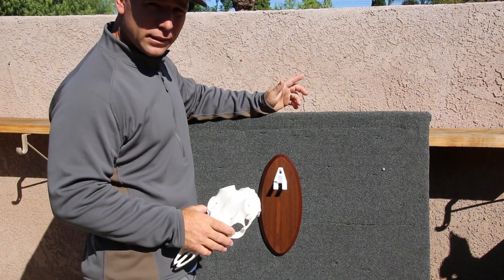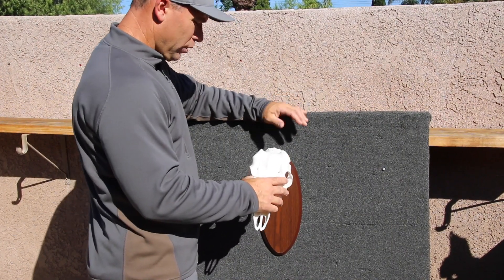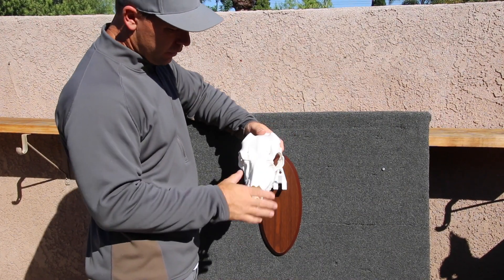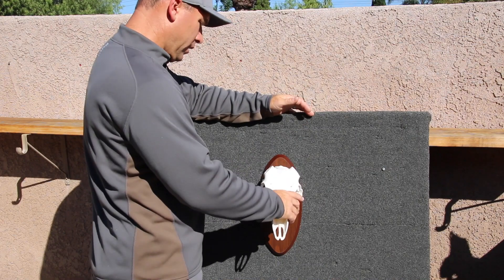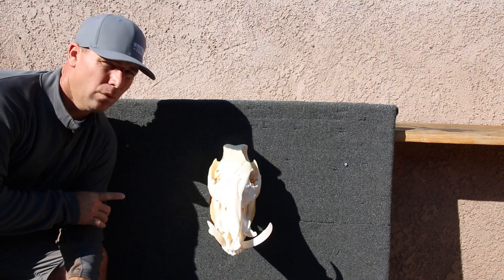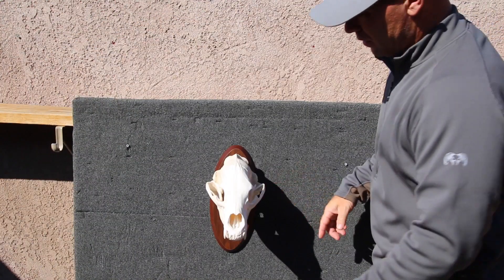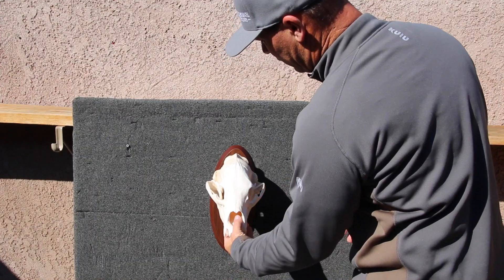Another cool thing about this bracket is that it'll accommodate the Mountain Mike's replicas. So if you've got a big set of sheds and you're going to put a fake skull on it, it'll just go right on — you'll have your sheds looking like a really sharp European mount. It also works very well for pigs and bears. Just zip tie your jaw shut or epoxy your jaw on.